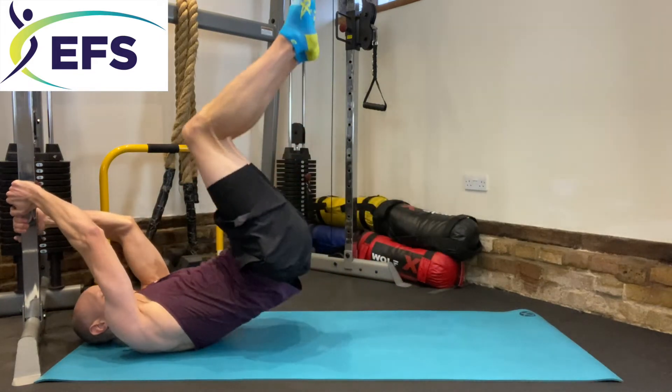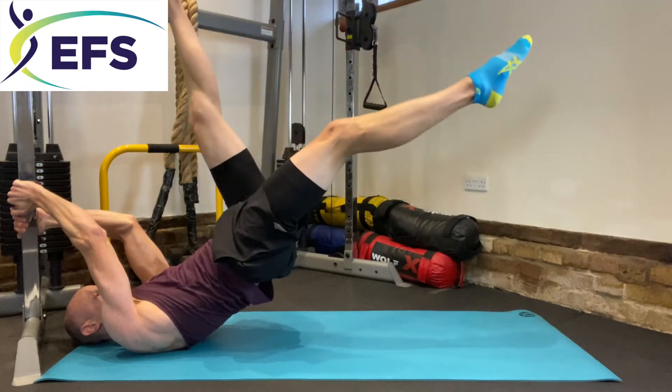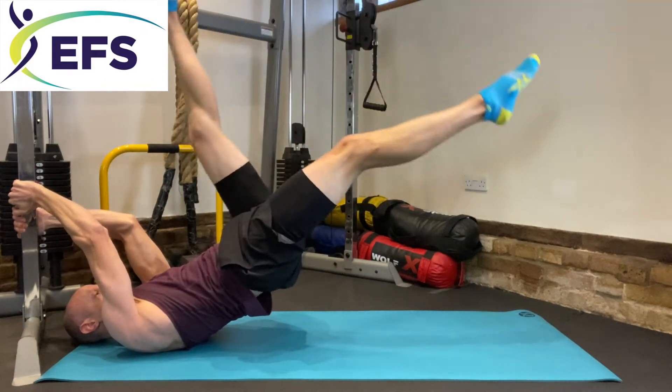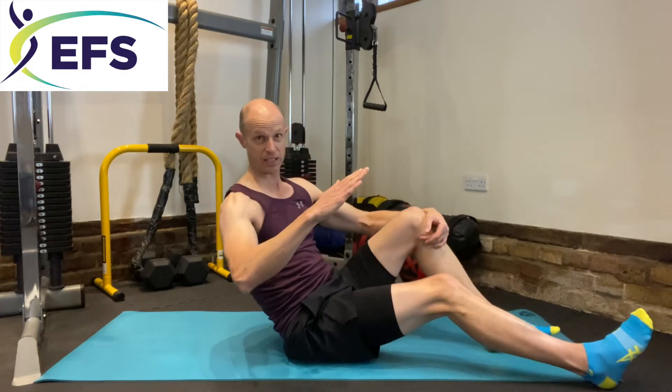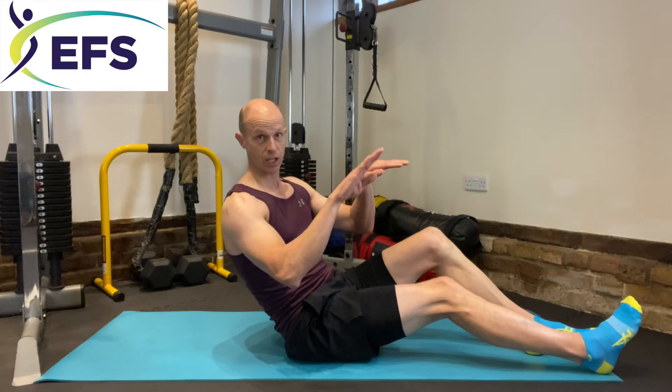So, straight up into the dragon flag hold and then — 10, 15, 20. Back to there and slowly lower down. That's the flutter kick: you're in the dragon flag hold and all you're doing is moving your legs up and down. Stefan calls that the hardest one; I don't think it is. If you remember a few weeks back, we did the Pilates exercise on shoulder stands with flutter kicks — that is the best exercise for working on this particular progression.